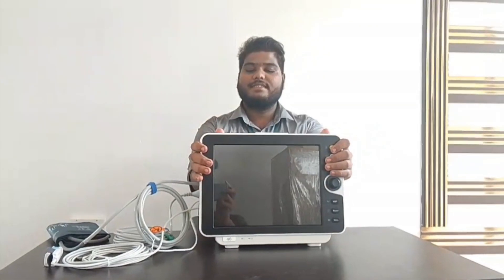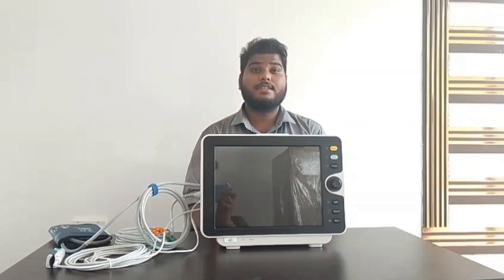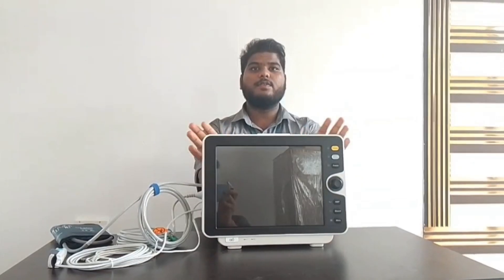These are the basic settings and functions you should know about this Yankos 8000V model. I hope this video was interesting and helpful. Don't forget to like, share, and subscribe. If you have any doubts, please comment below. Thank you for watching this video.